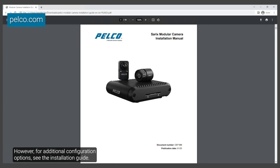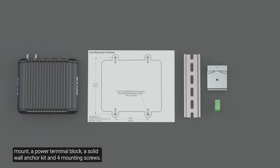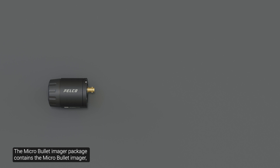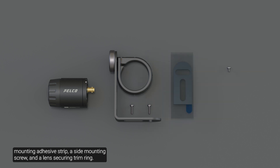However, for additional configuration options, see the installation guide. Ensure the package contains the CERECS modular camera main unit, a template sticker, an optional DIN rail mount, a power terminal block, a solid wall anchor kit, and four mounting screws. The micro bullet imager package contains the micro bullet imager, the optional L-shaped bracket with mounting screws, one double-sided mounting adhesive strip, a side mounting screw, and a lens securing trim ring.